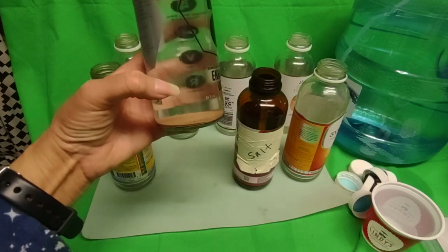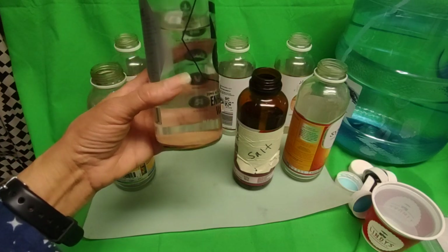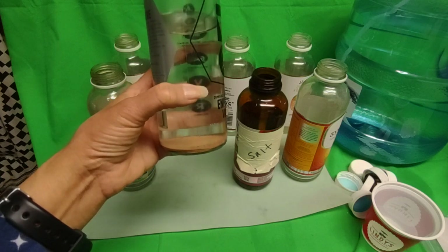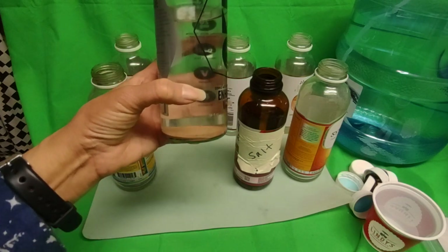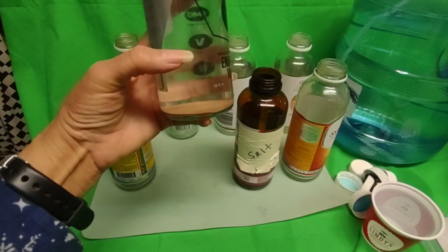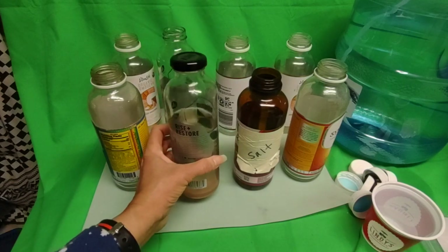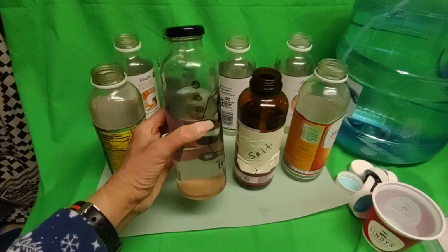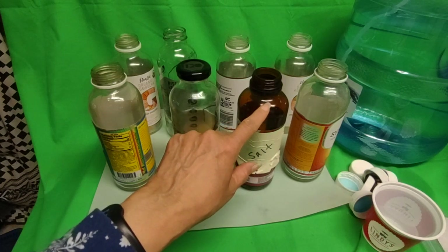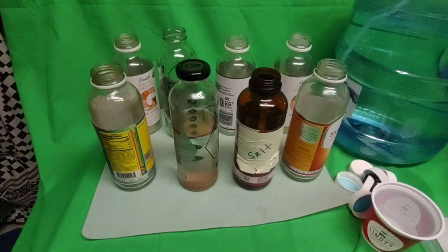You can see the pink salt underneath — it could be Redmond's or Himalayan pink salt. Himalayan has been found to contain a little bit of plastic, so it's no longer as highly rated as it used to be. The plastic stays at the bottom and won't dissolve. I take only one tablespoon and pour it into a full glass.